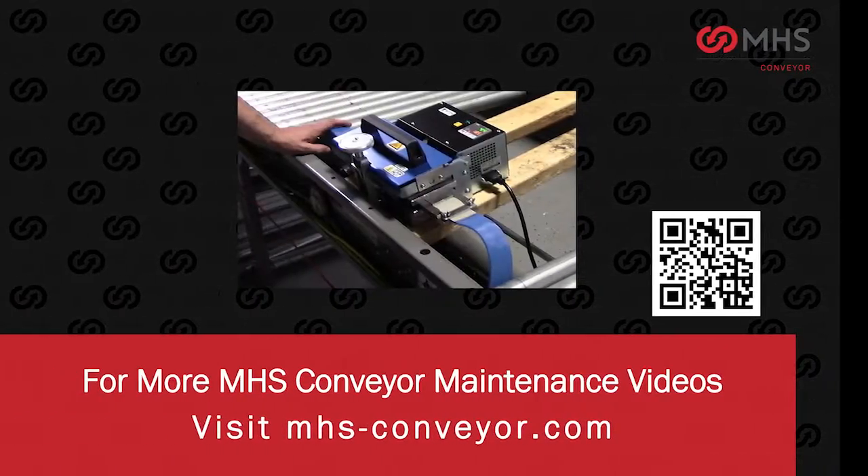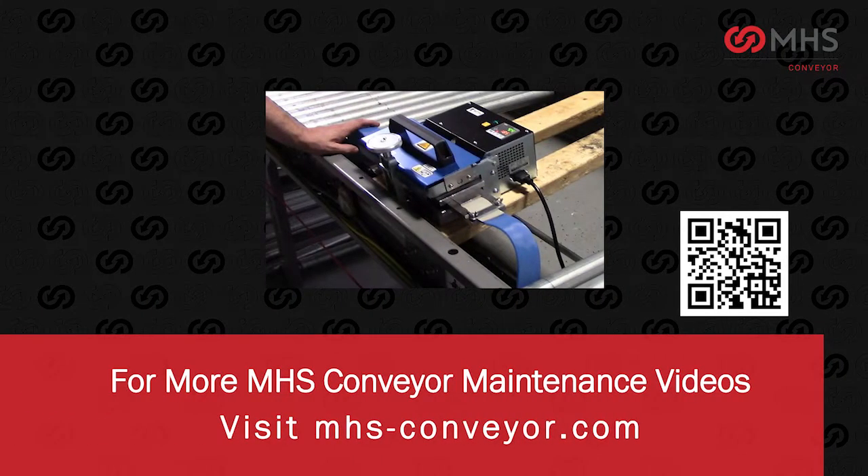For more MHS Conveyor videos, visit MHS-conveyor.com.